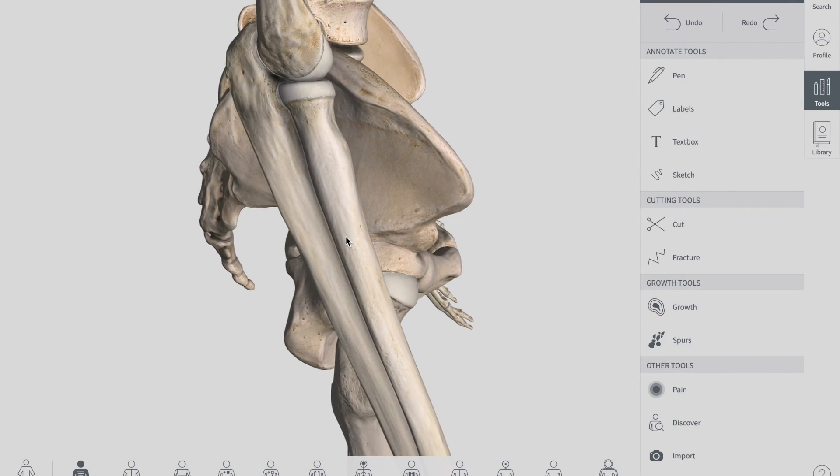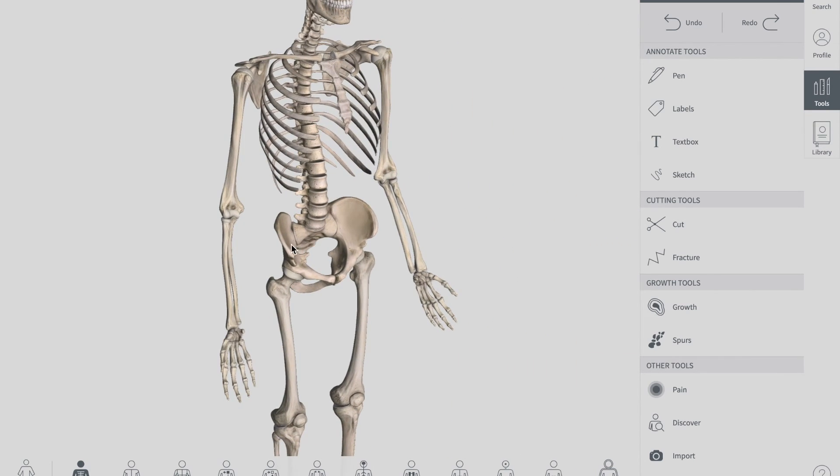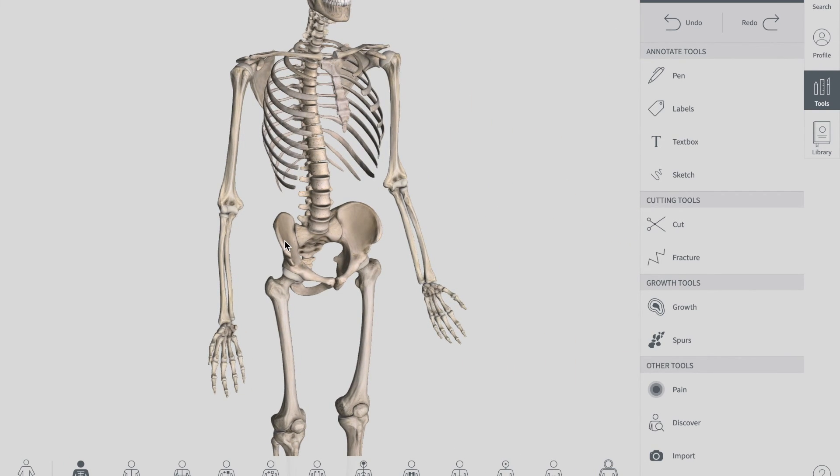So this is it regarding the joints of the pelvis. Please make sure to visit our website at www.tigerschooling.com and keep visiting Tiger Schooling.